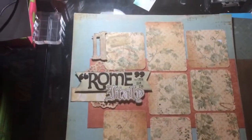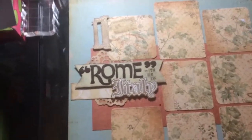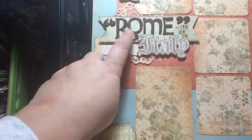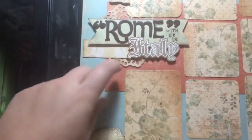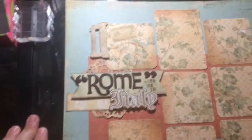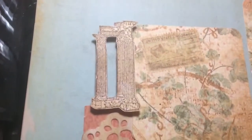When you see this video, it would have already been released at CHA. Just wanted to let you see this. My title reads, 'Rome with Me in Italy.' I like that — Rome, like roam the streets, and Rome the city. And then I heat embossed that.